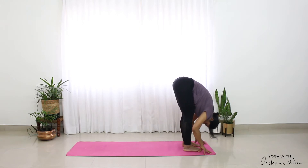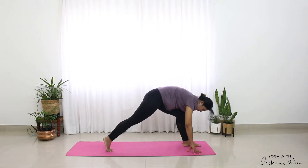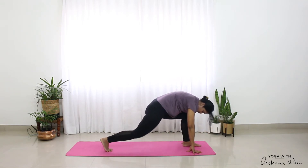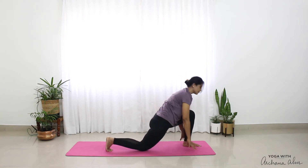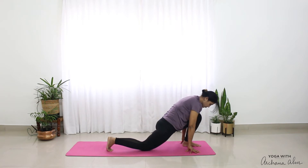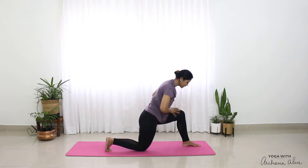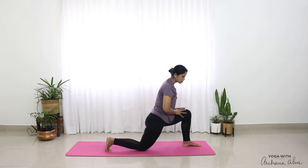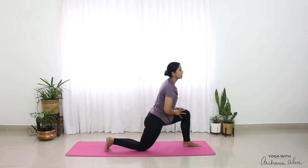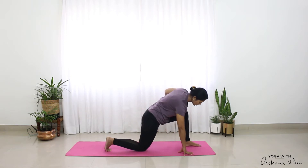From Pada Hastasana, I'm going to bring my right leg and step it all the way behind. Drop my knee down. My left knee is stacked over my left ankle. I'm just going to be moving forward and back. If you don't feel very comfortable in your knee, you can always place a nice towel below your knee.